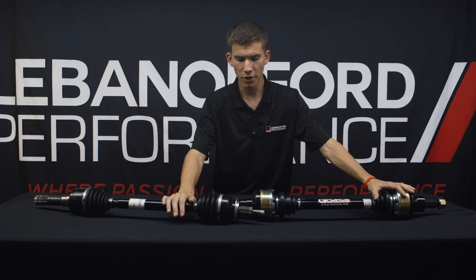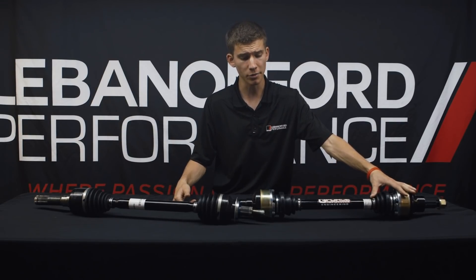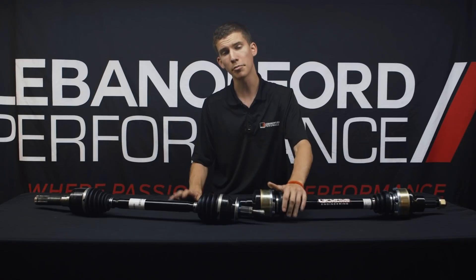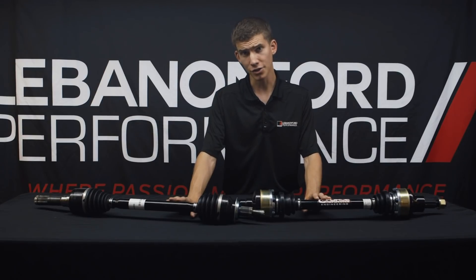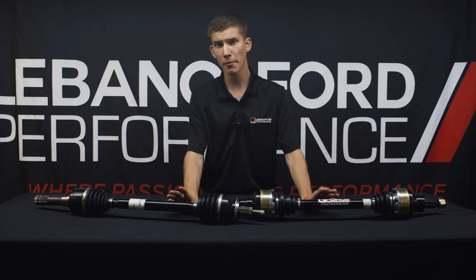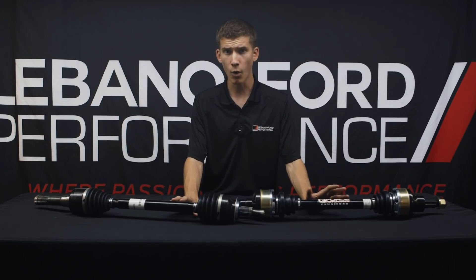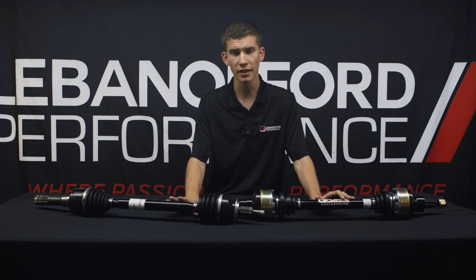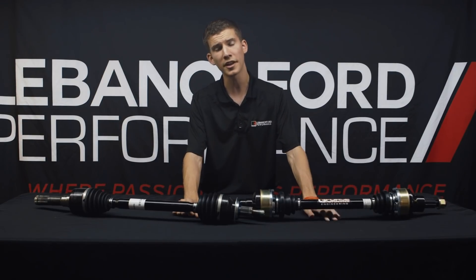With that, we're going to wrap it up. We'll move into a couple of other videos talking about how to put all the power from our supercharger systems to the ground reliably — but it all starts with being able to do it without breaking, and that's why we think half shafts are probably the most important upgrade you can do on your Mustang. For more information on our performance Mustangs — the Roush 700, Pro Charger 750, Whipple 800, or LFP Hellion street sleeper — check them out at lebanonfordperformance.com. For parts or more details on half shafts, visit lebanonfordperformanceparts.com. Most are in stock and will ship within 48 hours anywhere in the continental United States. Thanks for watching and stay tuned for the next episode.